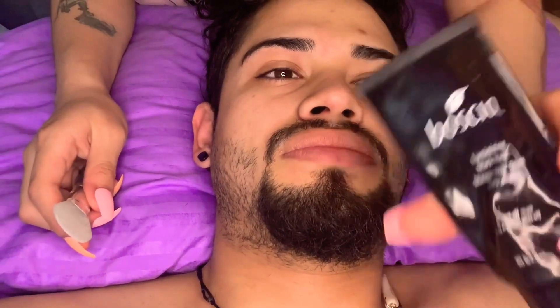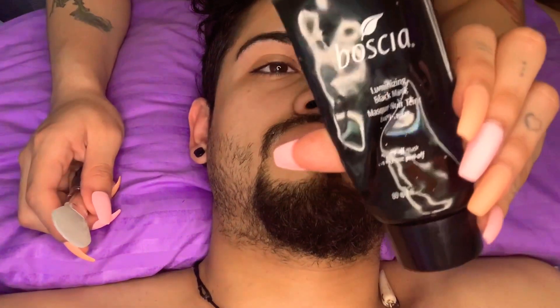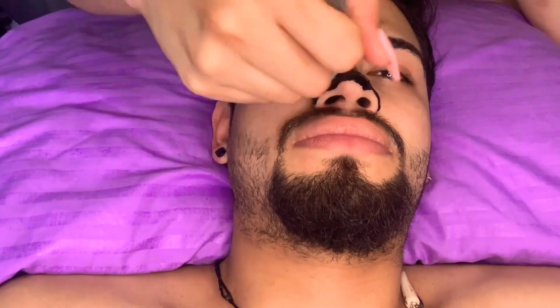I don't know how to say this name but there it is — I love this mask. I love to concentrate it on his nose and his forehead to take off extra blackheads.